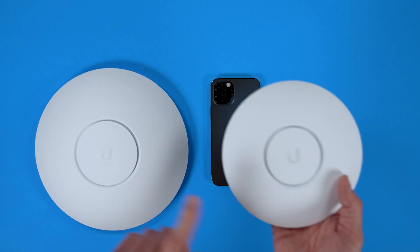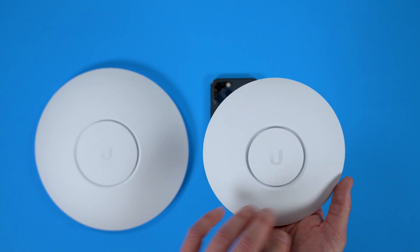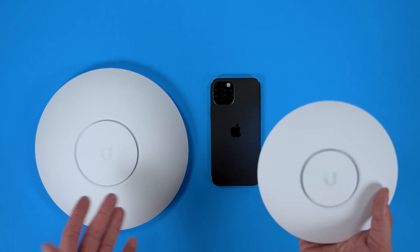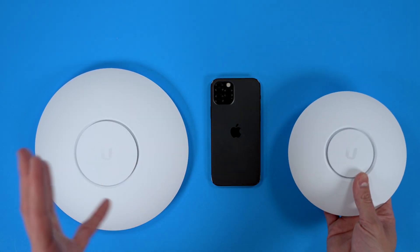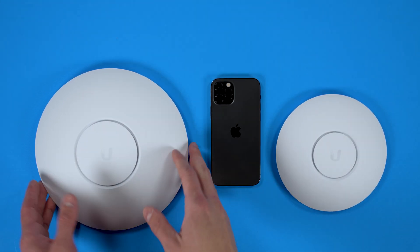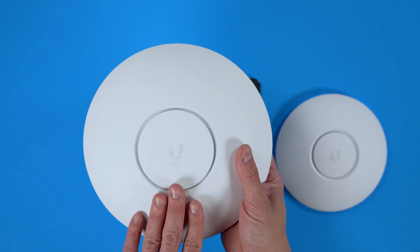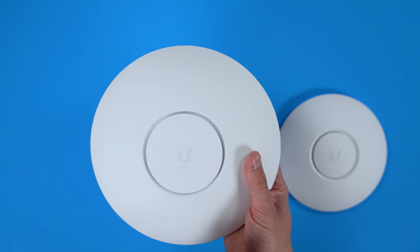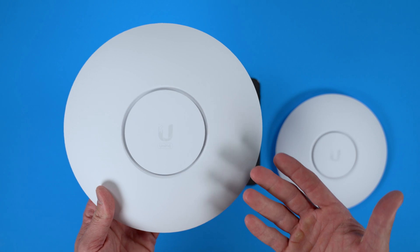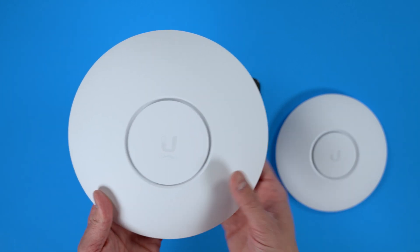The UniFi 6 Lite, which is similar in size to the Nano HD, only does 2x2 MIMO — in non-nerd talk, that means it doesn't handle as much traffic or as many connected devices. I am in no way in need of the UniFi 6 LR — no way. It's just a lot of power for a small house. I'm just an overkill type of guy and I really wanted this in my home.